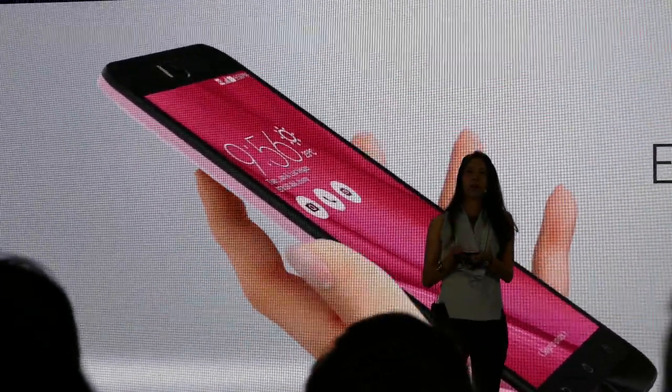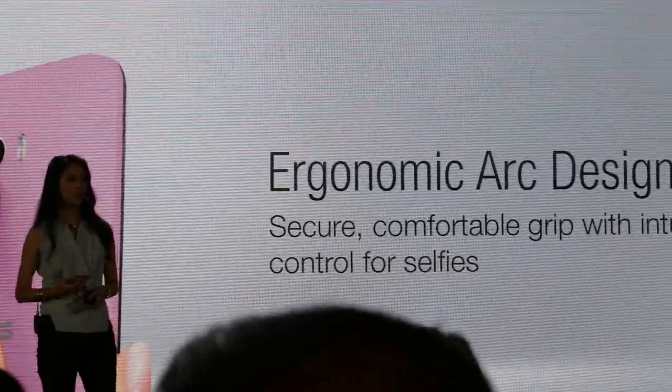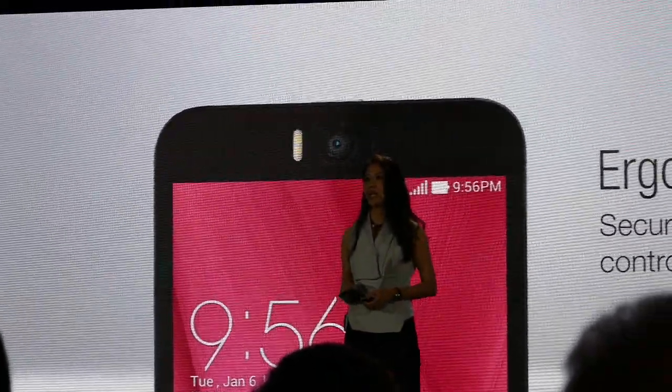The back cover is an offset of your palm. The human-centric curve lets you hold the phone very comfortably, especially when you need to take a selfie.